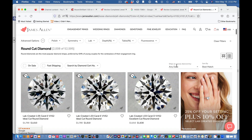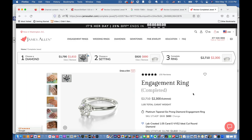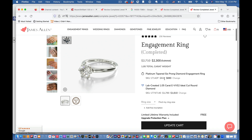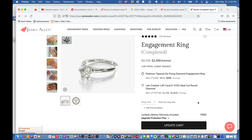Here's one: 1.05 carats, E color, VVS2 clarity. Let's select this diamond and see the price. The total price for this entire engagement ring is $2,300. That's the 17142P six-prong platinum setting plus this lab-created diamond — slightly larger than the Costco one at 1.05 versus 1.03 carats — same color grade, same clarity grade, ideal cut, and only $1,610 for the diamond. Compare that to Costco: fourteen and a half thousand dollars versus $2,300.